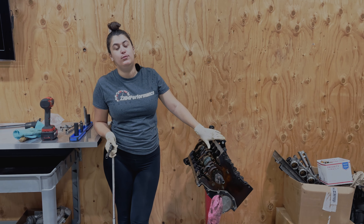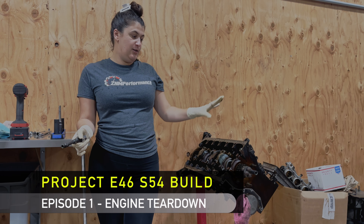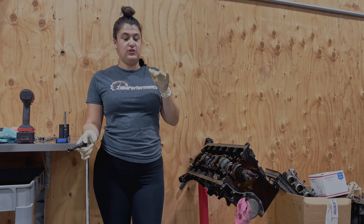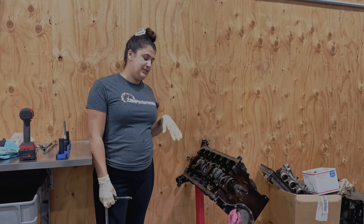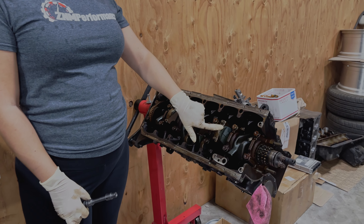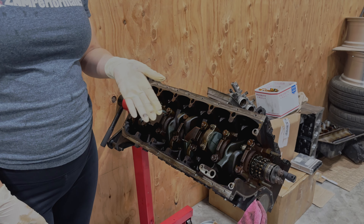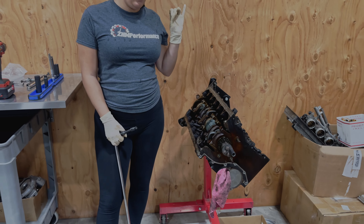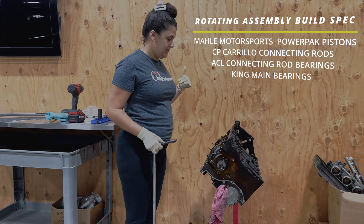Hey guys, welcome back to my channel. If you've been following me on Instagram — both of my Instagrams actually — you will have seen that we have been working on this S54 teardown. We are going to be rebuilding this S54. Today I'm going to be working on the rotating assembly. I'm going to be removing the connecting rod caps, checking the wear, and if there's any damage on the bearings. It doesn't really matter because I'm going to be replacing all the rods, all the pistons, all the bearings — we're just going to be starting basically from scratch with this build.